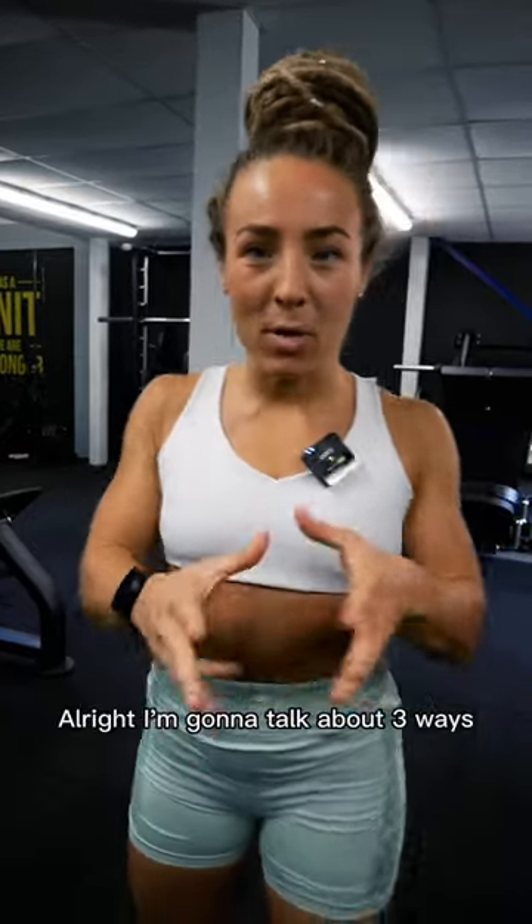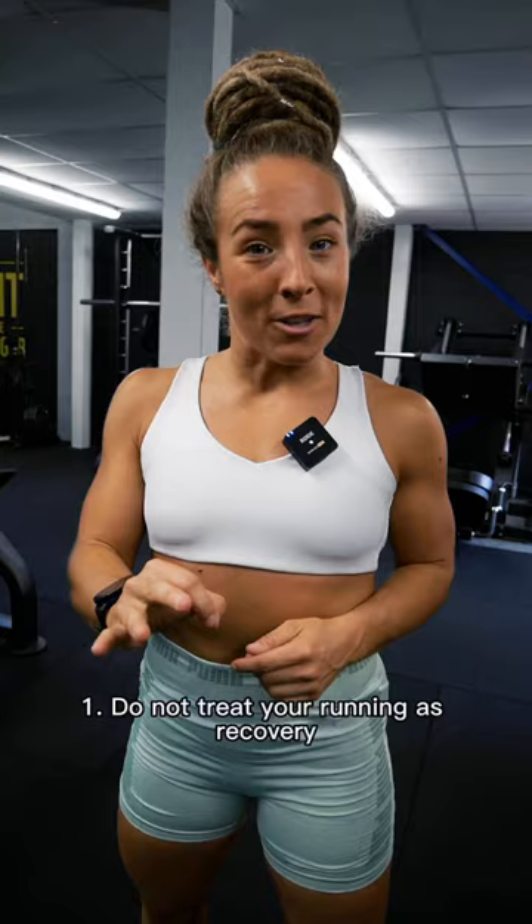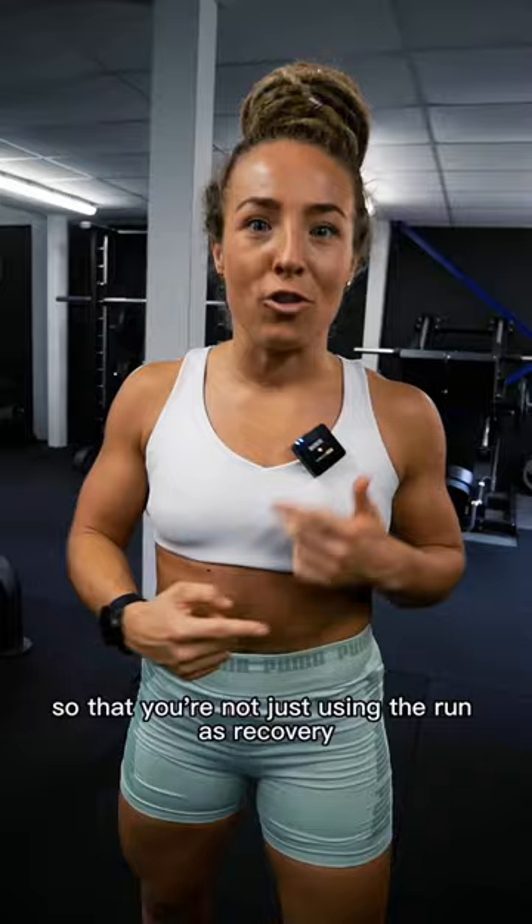I'm going to talk about three ways that you can cut your HYROX time down in time for your next competition. Pay attention to these three things right now. Number one is to not treat your running as recovery — actually start implementing running strategy in your training and aerobic threshold so that you're not just using the run as recovery in between each component.